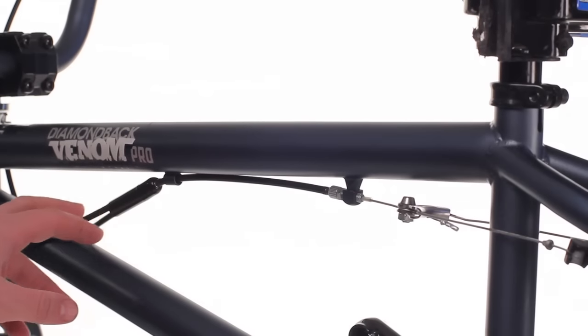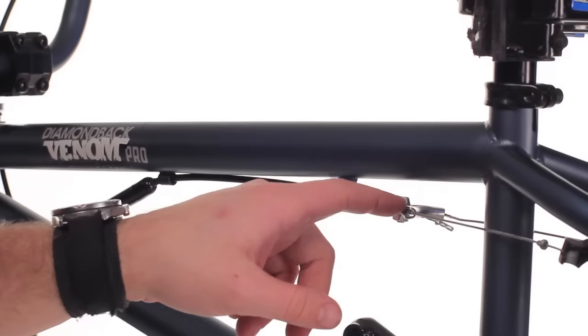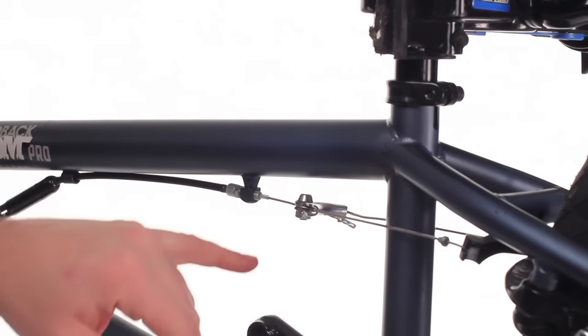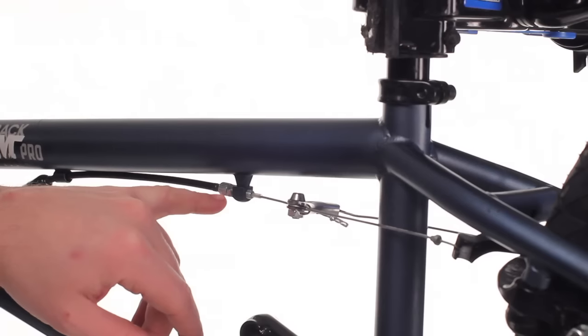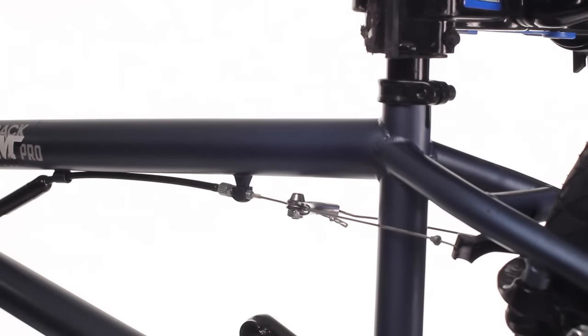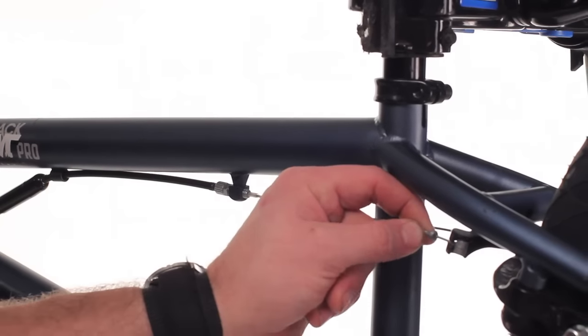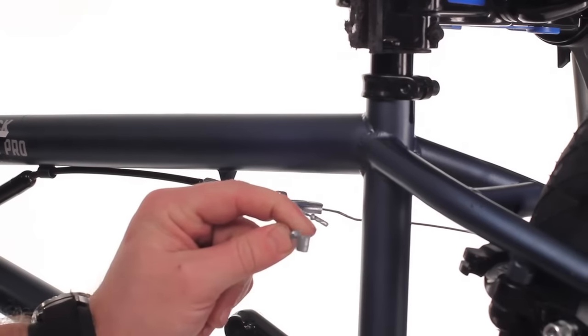On this bike, we do have a lower gyro cable that goes down into a single cable that then runs into a straddle cable. You can use this barrel adjuster for adjusting tension, and this cable down here for unhooking and releasing the brakes. You're going to push the pads together, take the end of the cable, unhook it from the brake, and release.